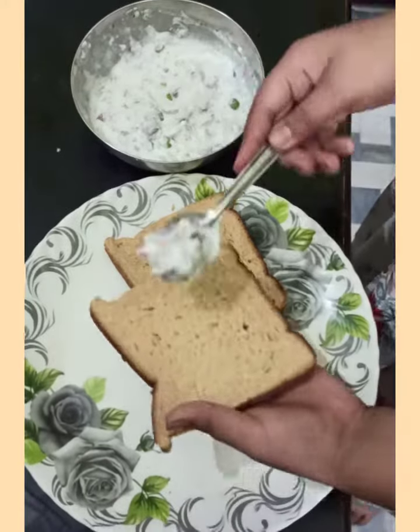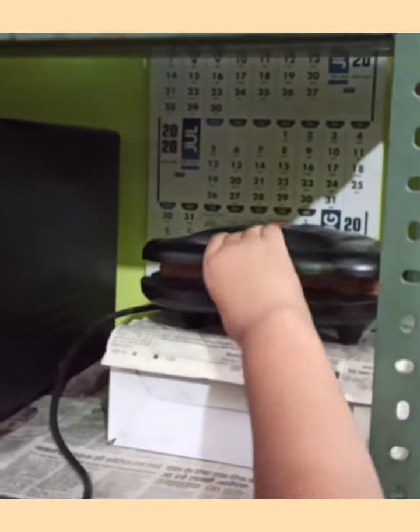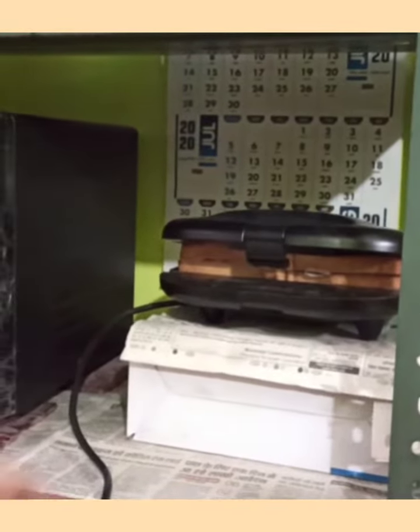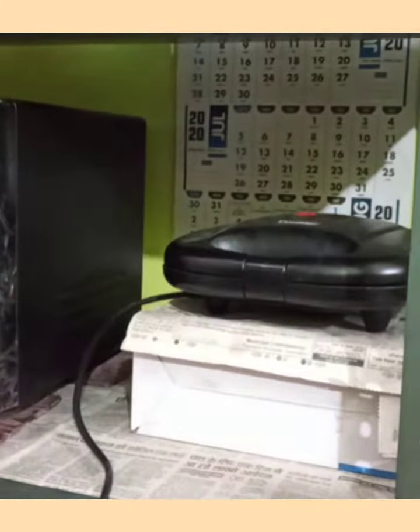Then spread this on the bread. We are going to keep the sandwiches in this toaster for a minute. It's ready.